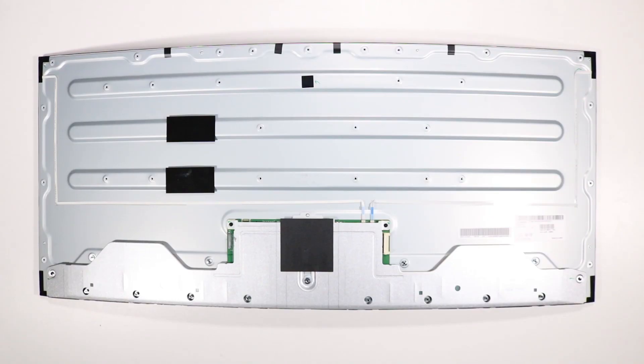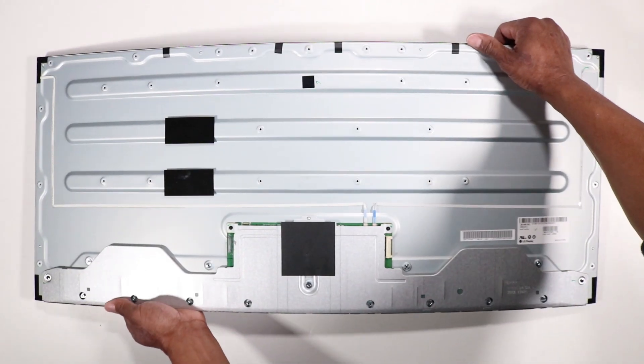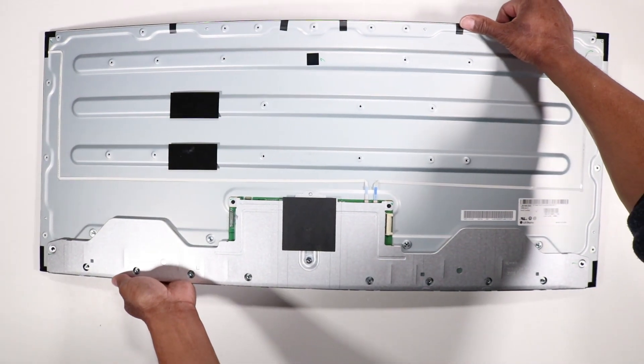Removal: Remove the display panel. Replacement: Replace the display panel.